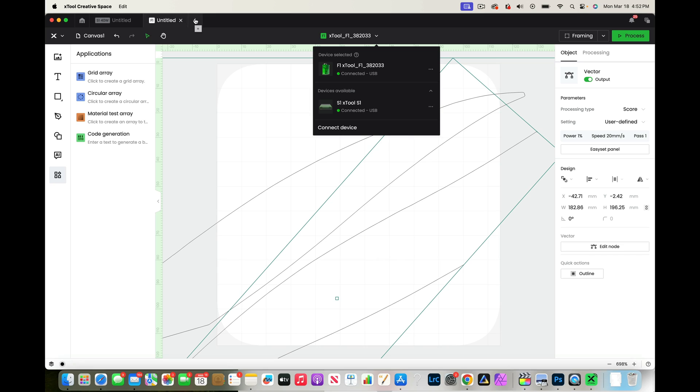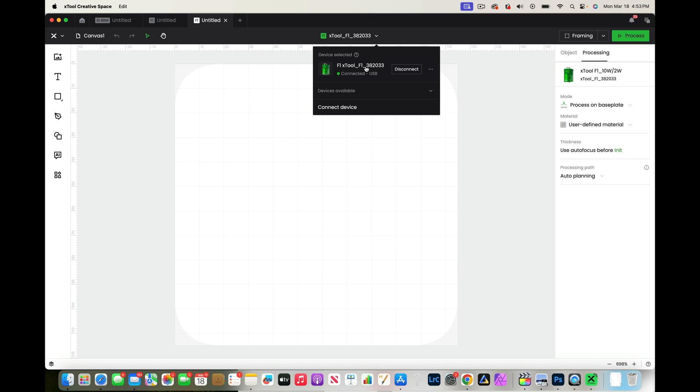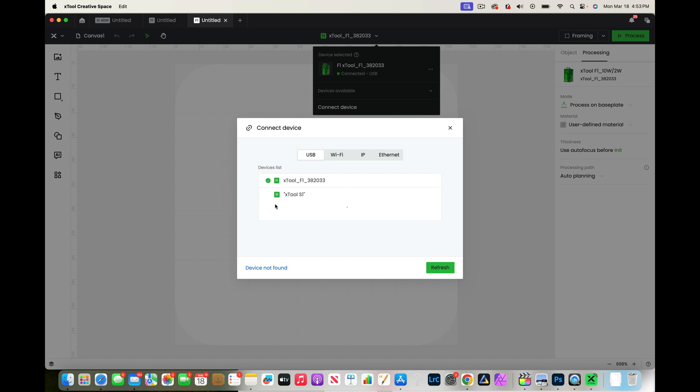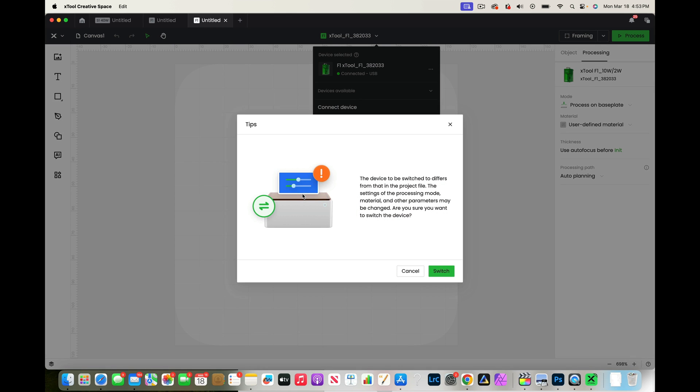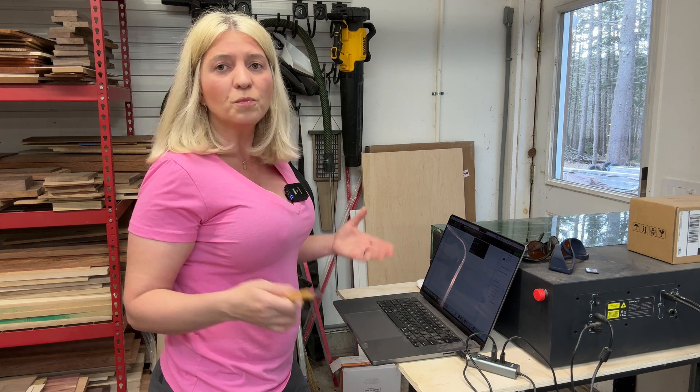I can create as many canvases or windows as I'd like, and for each one I can assign a different laser. For example, this window over here is connected to work with the F1, and this one is connected to work with my S1 40 watts. I can create a new project and then choose which laser to work with. I can click 'Connect Device,' the S1 will pop in, and I can switch it so that particular window works with my S1. Super cool feature — I really like this.